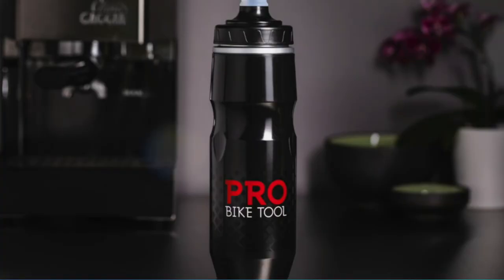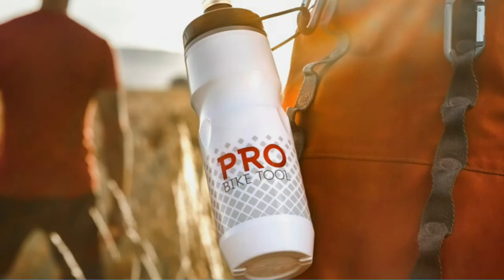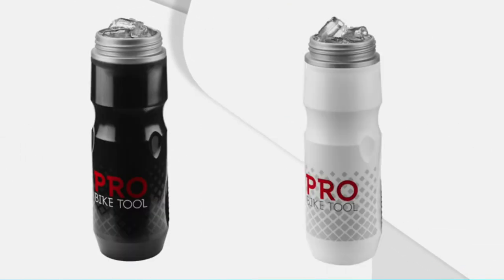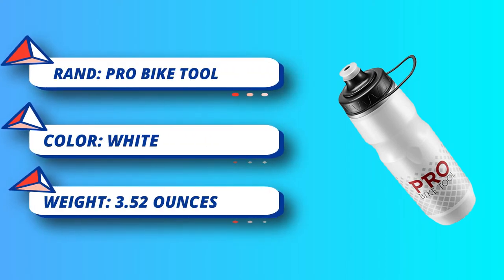It provides double insulation, which keeps the water cool for a longer period of time. Its foam liner insulation makes it durable, and one can reuse it several times without the fear of being damaged. It is a vacuum insulated water bottle, which is more convenient to use and avoids condensation. It is best for the Peloton and other indoor exercise activities. This water bottle is light in weight, which makes it portable.